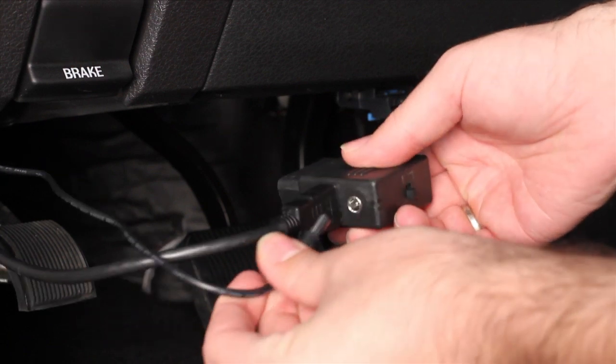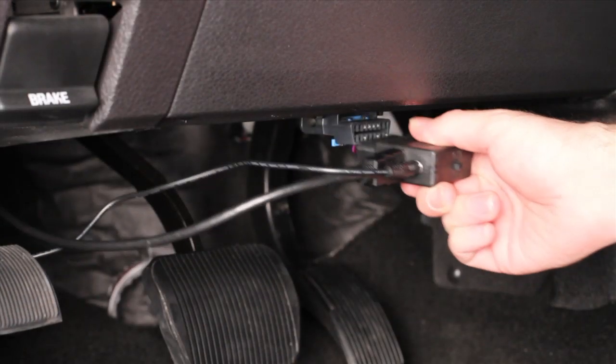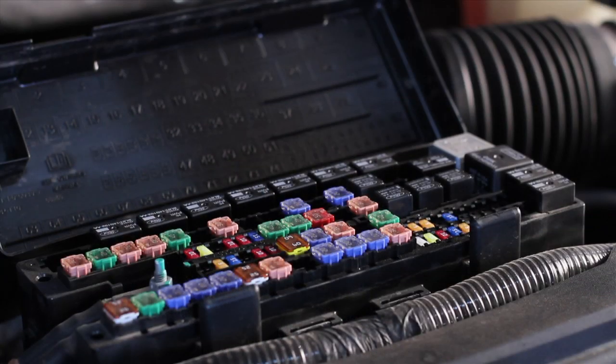To begin, plug the provided HDMI and power cables into the OBD2 block. Plug the block into the OBD2 port and locate the vehicle's fuse box. This is where we'll be running the power wire.